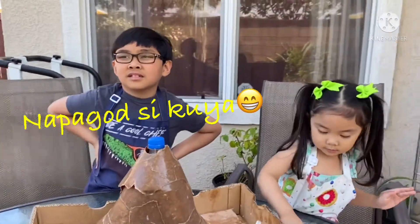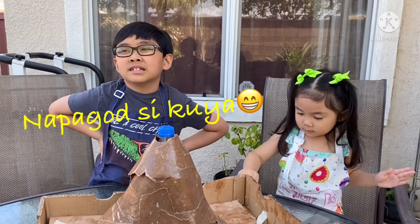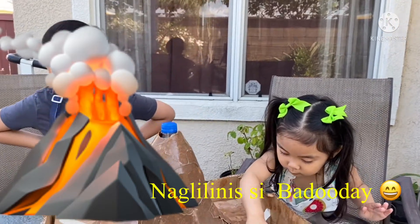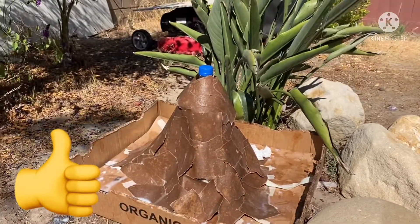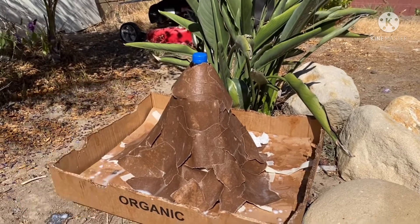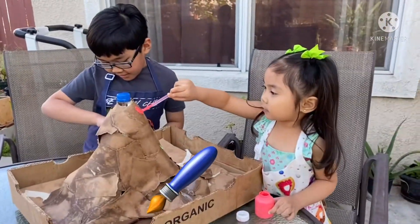I tried for one hour. Dependent sa 30 minutes mo, sobrang kinikito. Parang malamit na. Windy. Papatuy ulit natin — mga 30 minutes na lang. Hello guys, it's here after 30 minutes. I'm going to get very windy.